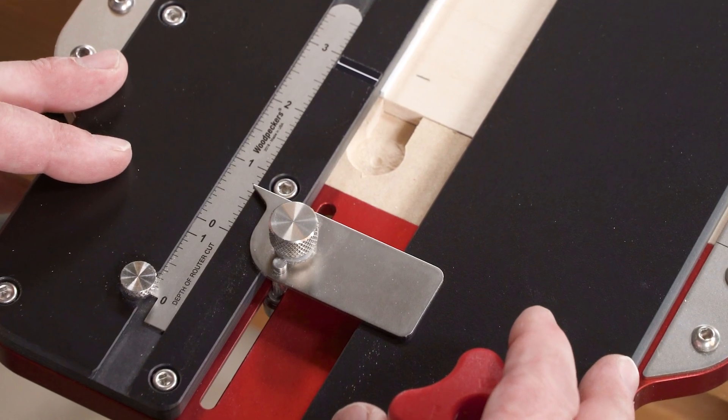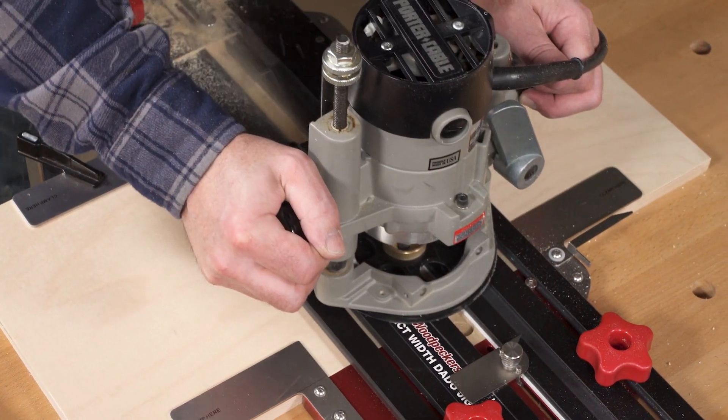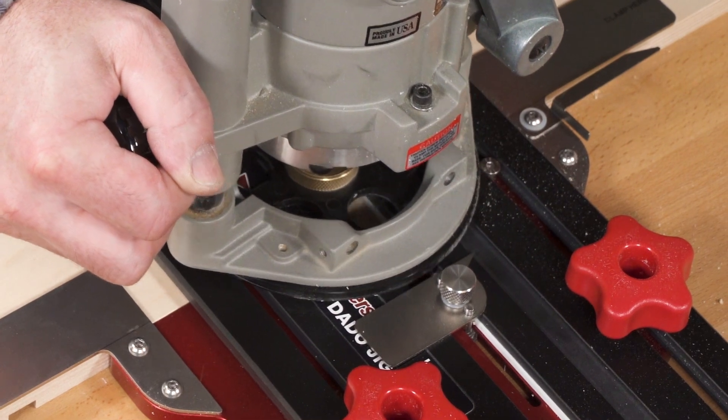Plus it's easy to hide joinery with the adjustable stops at both ends of the jig, which stop your router short of the edge.